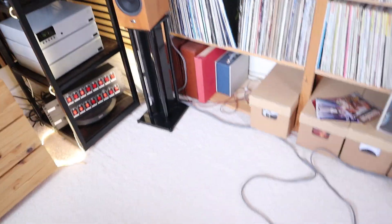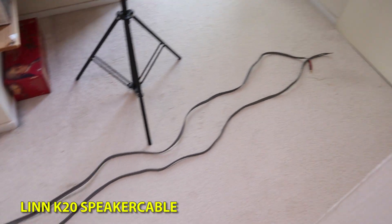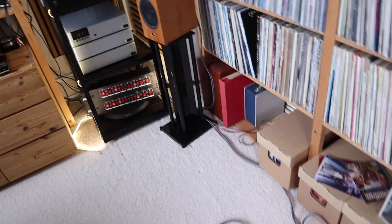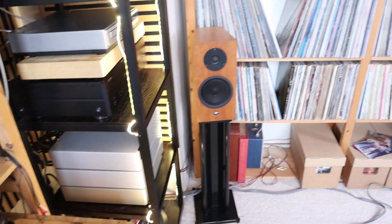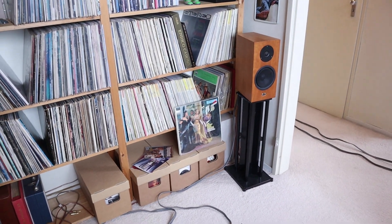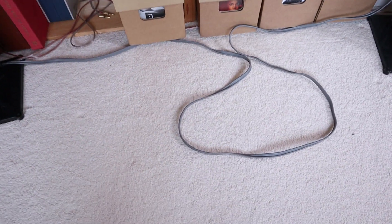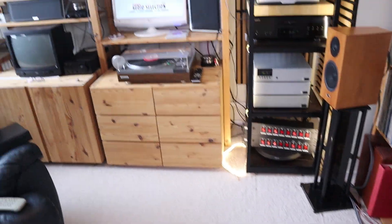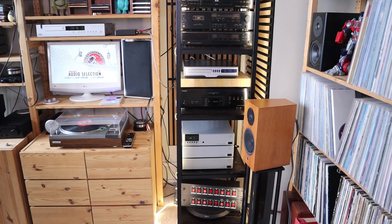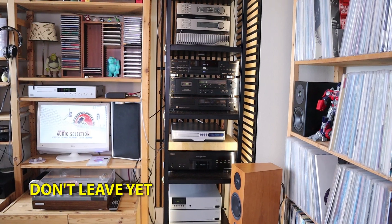One more thing: over here is some Linn loudspeaker cable. Some time ago I picked up two lengths of about eight meters each. I cut one into two, giving a shorter run to the Linn preamp for the left speaker and a longer one for the right. Now that everything is back together, I can even shorten this cable a bit more to reduce the cable spaghetti on the floor. That's it - I'm going to enjoy this setup. Wishing you a very nice weekend, thank you for watching, and I'll see you in the next one.